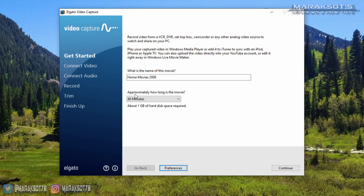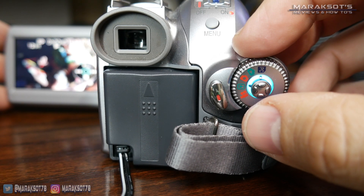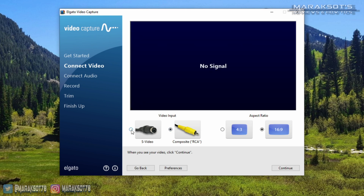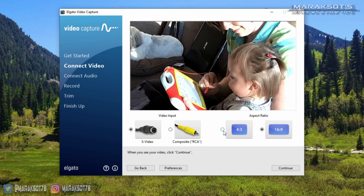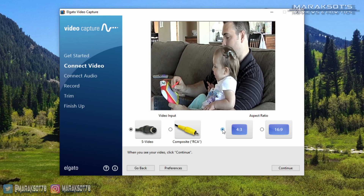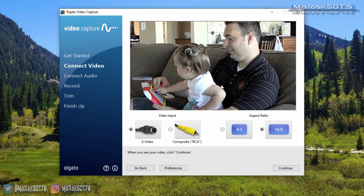Once you're done in the Preferences, you can click Continue and move to the Connect Video step. At this point, it helps to have video playing on your source device, so I'm going to hit Play on my video camera. You can see the video is showing up in the Video Capture window. You need to select whether you're using the S-Video or the composite cable, and then select the aspect ratio of your video. Selecting 4:3 makes the video look squeezed in from the sides, and 16:9 makes things look normal.